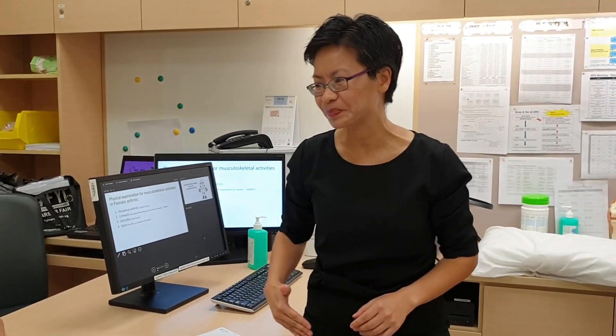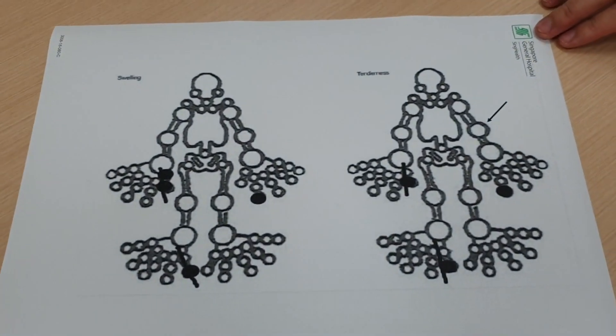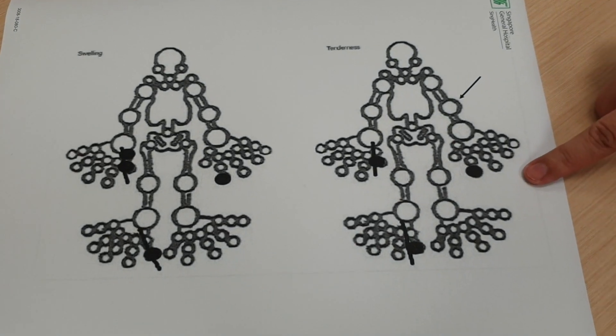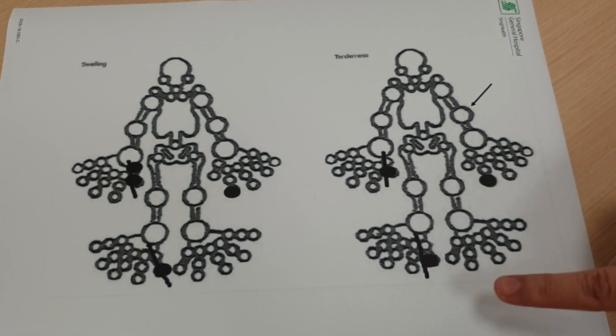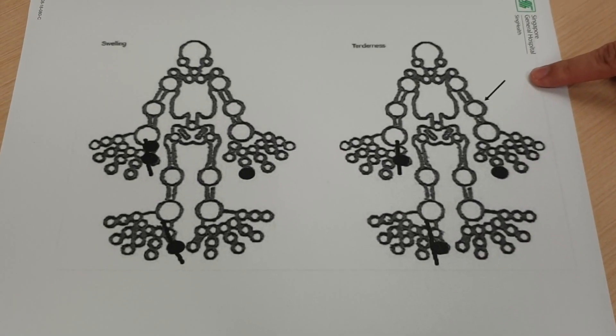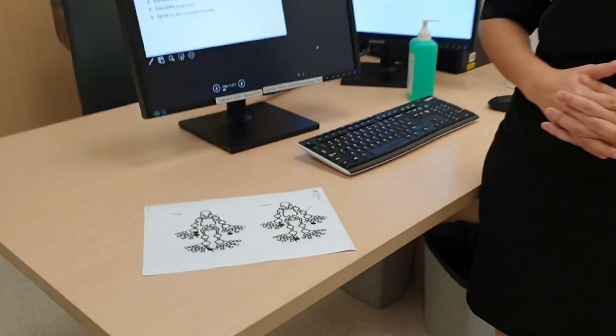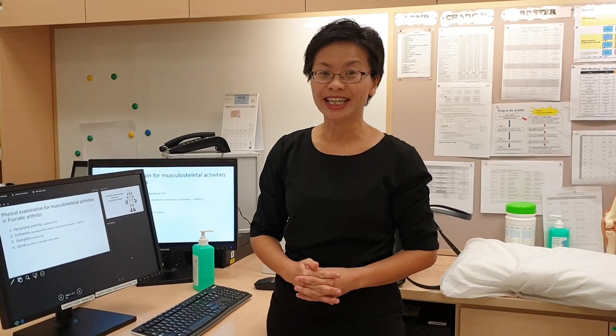If there is a couch available, I can lie the patient down and examine the tenderness of the hip. So lastly, we will document the results. On this piece of paper, I will usually use a dot for a tender or swollen joint, a stroke to indicate if there is dactylitis, and an arrow to indicate if there is any enthesitis. Thank you very much for your attention. This is how you do the physical examination of psoriatic arthritis. I'm Katie Leung, Associate Professor of Singapore General Hospital and Duke NUS Medical School. Thank you very much.